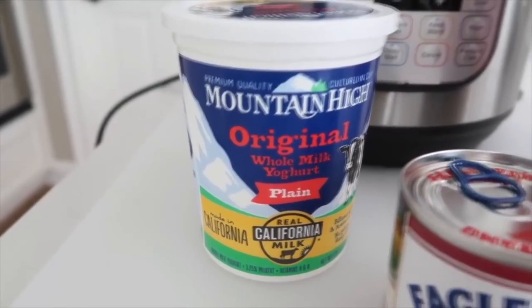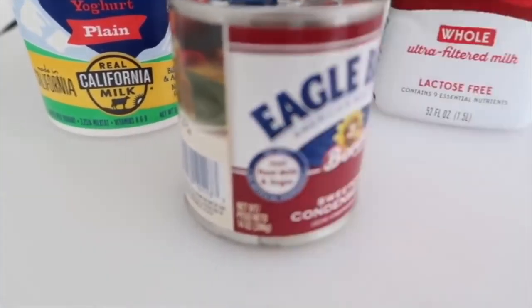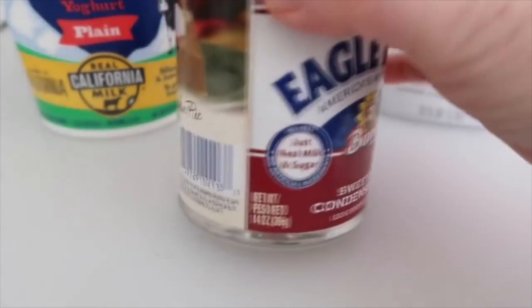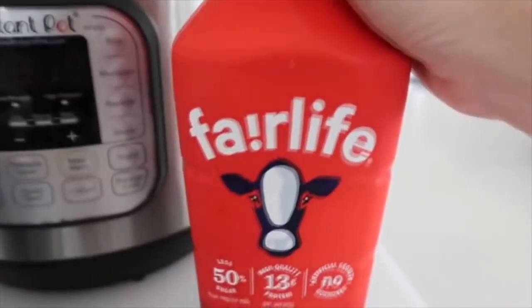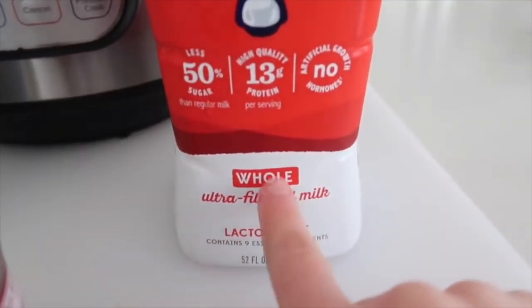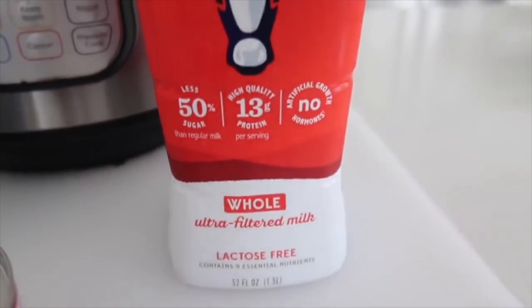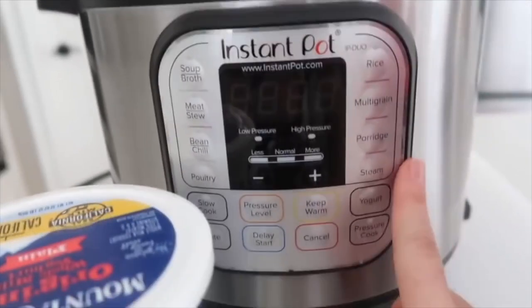For the next recipe you need two tablespoons of normal yogurt. I like to add sweetened condensed milk — 14 ounces of it — though you don't have to. You can just do yogurt and milk, but the condensed milk gives it a little more flavor. Then we're using Fairlife whole extra-filtered milk, which is very important, in a half gallon.